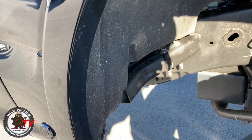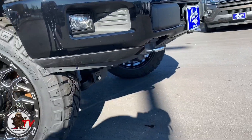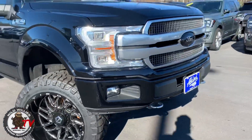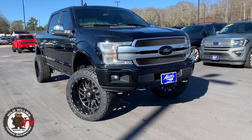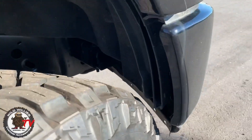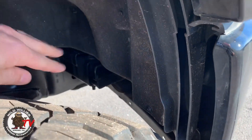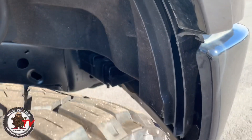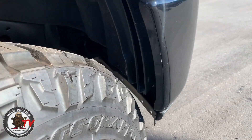Up front, we removed the front lower air dam, which I really like — it makes it look taller and gives a more aggressive stance. Up front, we also had to do minor trimming on the inside and had to do a little bit of screwing to push the inner fender well back.